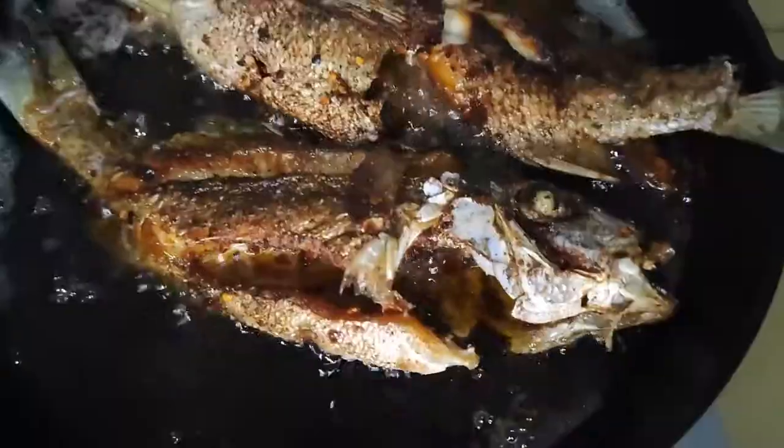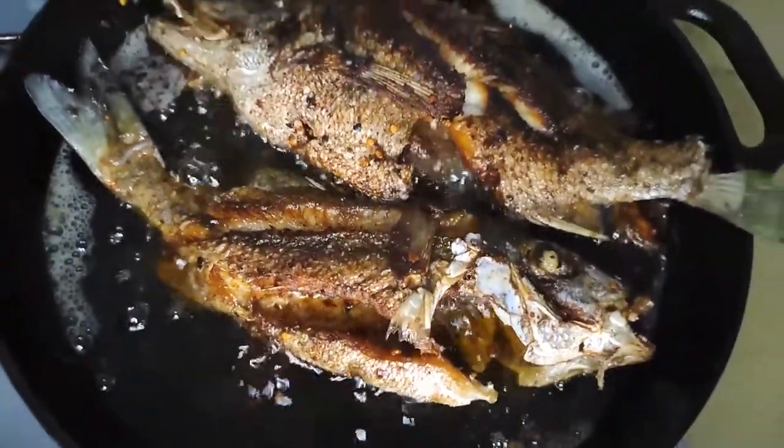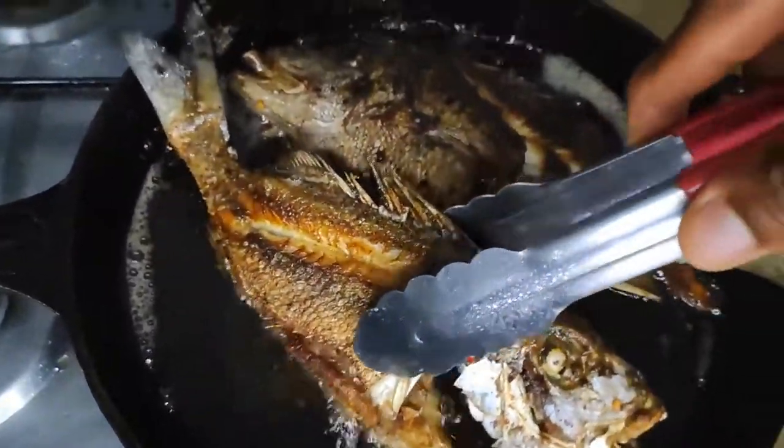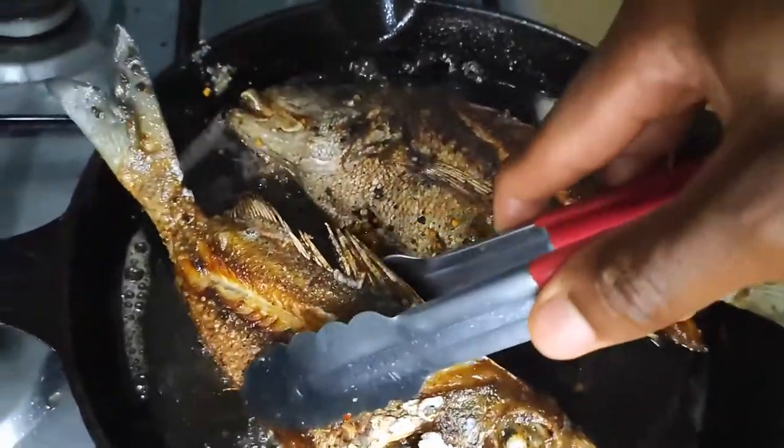Escovitch. Well, this is my take on escovitch fish. I'll tweak the common recipe a bit to fit my taste. I love how it balances sauces and how well it complements seafood and not just fish.